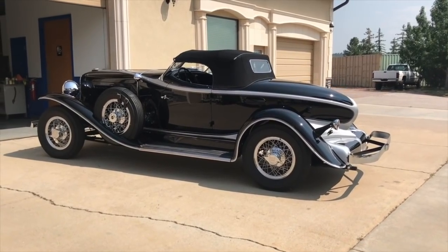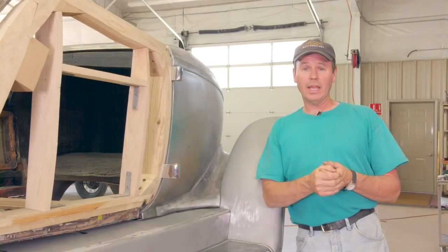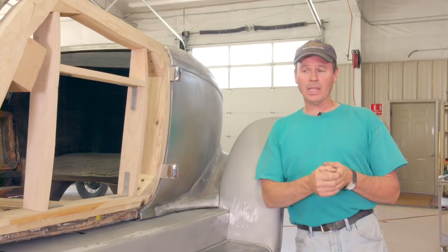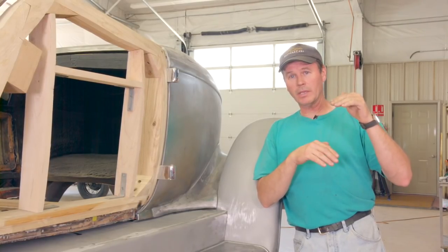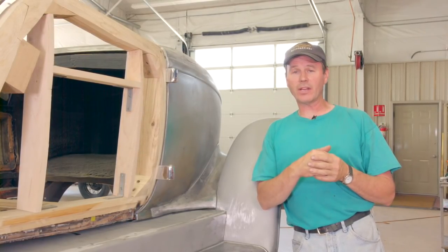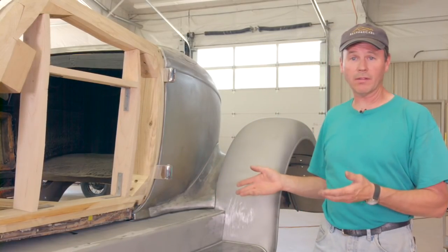Every time I get into building one of these Auburns, particularly the Boattail Speedsters and the Kords, I get into panel fit issues. These cars were about $2,000, give or take a little bit in the marketplace at that time, and the manufacturers simply didn't have the money to invest in great dies to do great panel fit.